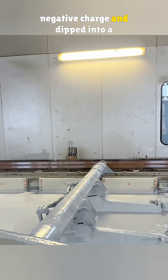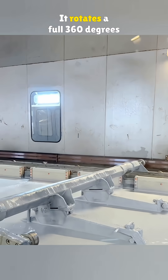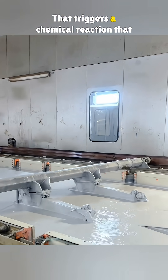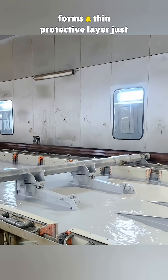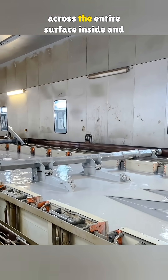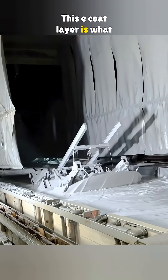The car body is given a negative charge and dipped into a tank filled with a positively charged liquid. It rotates a full 360 degrees for about eight minutes. That triggers a chemical reaction that forms a thin protective layer just under one thousandth of an inch across the entire surface, inside and out.